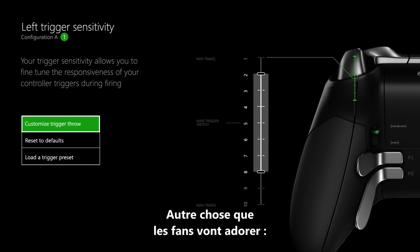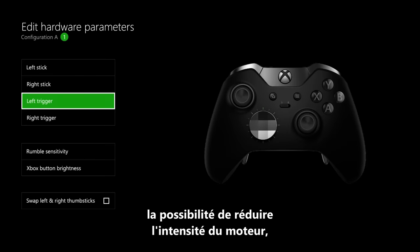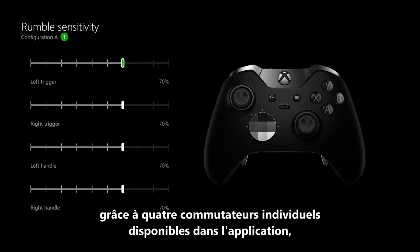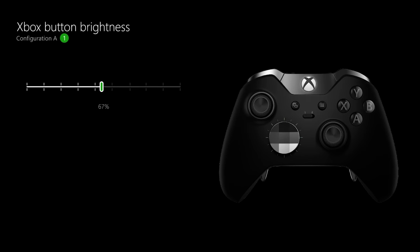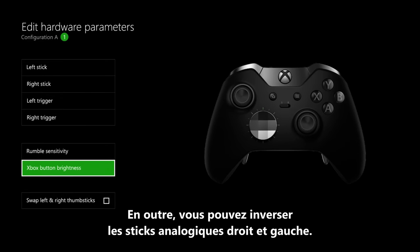One thing that fans are really going to appreciate is the ability to turn down the motor intensity. The app gives you four individual sliders to turn down the motors that are in the grips and that are in the triggers. On top of that you can adjust the brightness of the Xbox button, and you can swap the right and left thumbsticks.